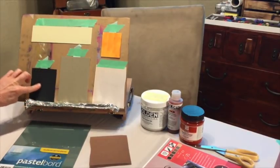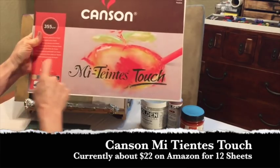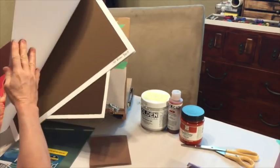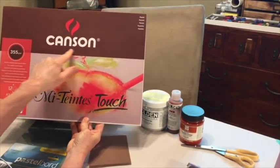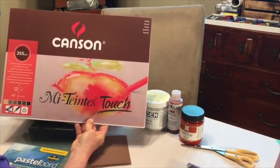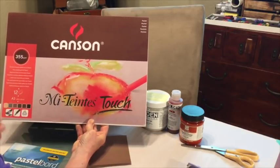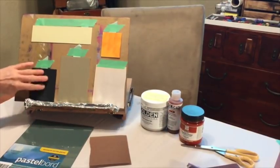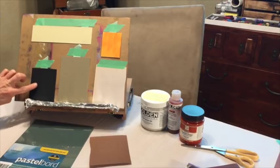The next one is the Mi-Teintes Touch, made by Canson. It also comes in a pad with 12 sheets. I wanted to experiment with it because I typically was not a fan of Canson — they used to make a pastel paper that doesn't have a tooth to it at all. But they came out with this new type and it does have a little bit of a sandy surface to it.